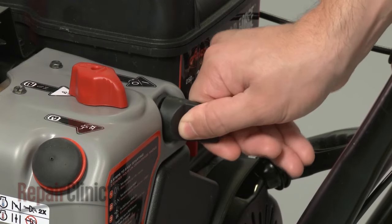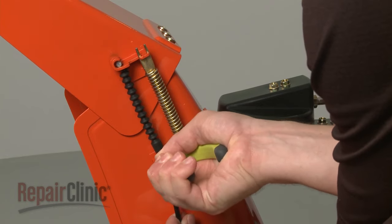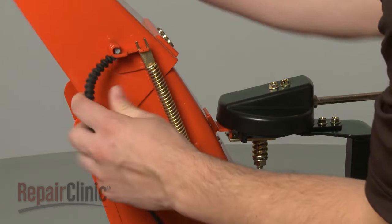be sure to remove the snowblower start key from the engine. To replace the ground drive belt, your first step is to detach the deflector cable from the chute.